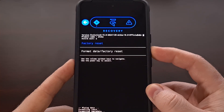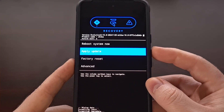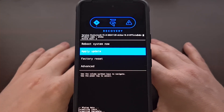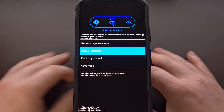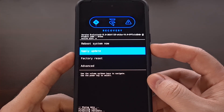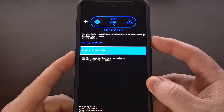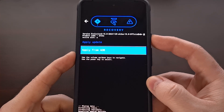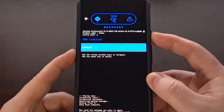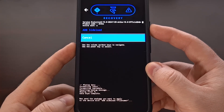Now we're going to go back to the menu and put the phone into sideloading mode. We're going to have the Apply Update option highlighted and press the power button to select it. We're going to select Apply from ADB, and that's going to put us into sideload mode. We can now send the package that we want via the ADB sideload command.